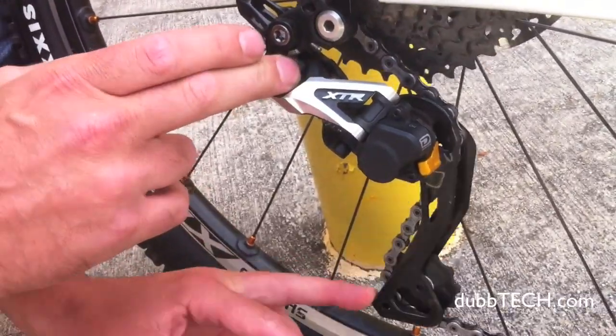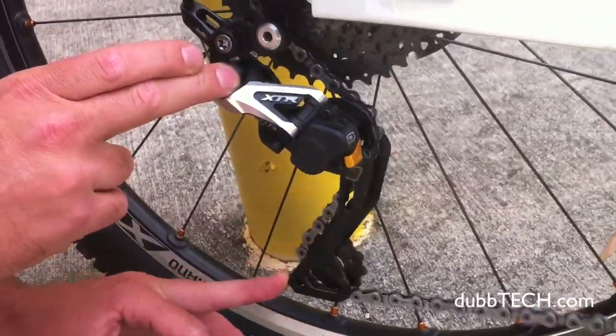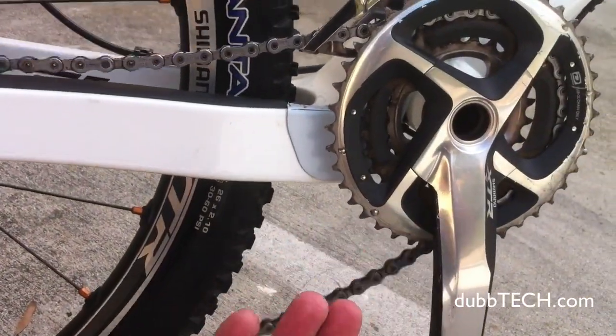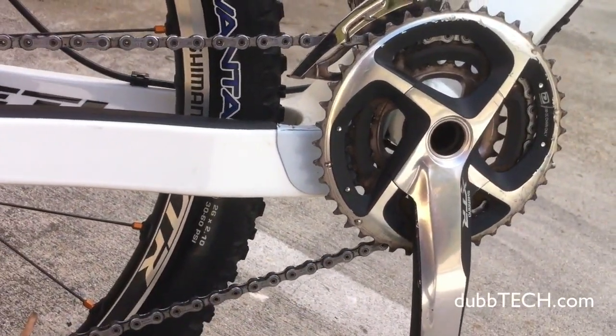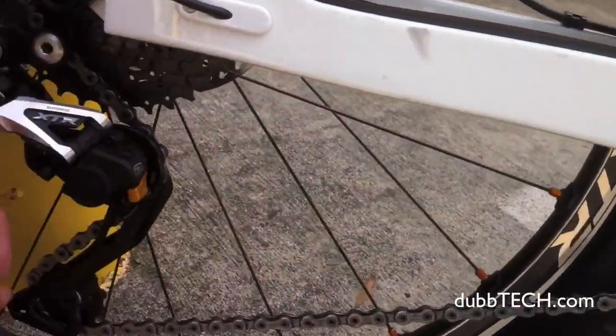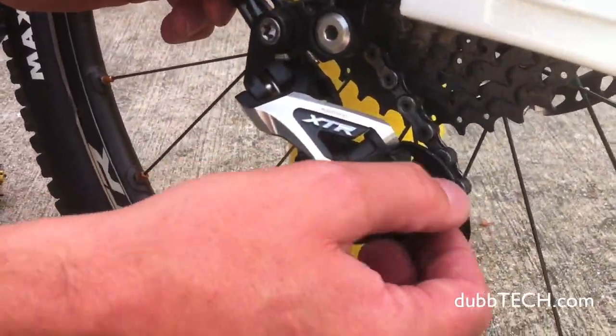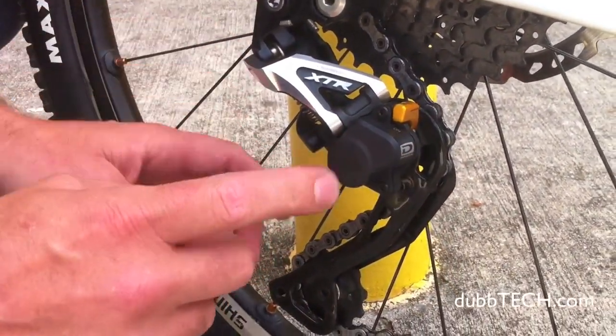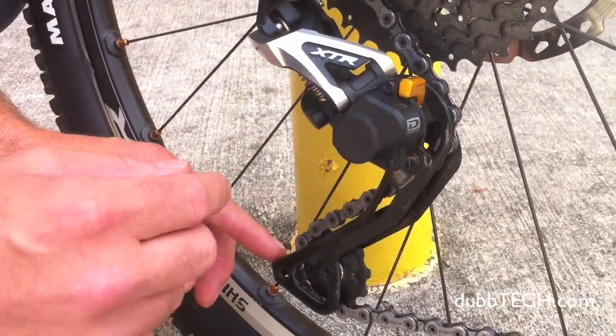but when you get into that rough section, you start to really get a lot of chain slap, chattering on chain stays. Chains can then drop off of two-by systems especially more frequently. So with the Shadow Plus derailleur, we're just going to turn this switch to the on position. That engages a one-way friction pivot here at the P-axle.